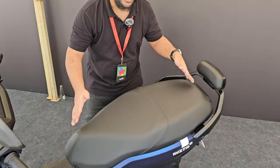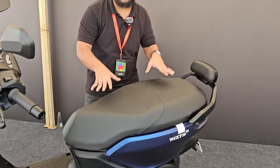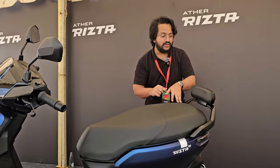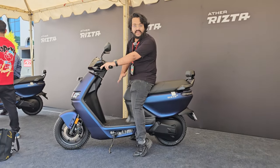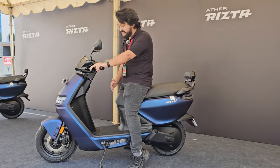The seat length is 900 millimeters, so it is a pretty long seat — two people will be very comfortable on this. The seat height is also fairly low at 780 millimeters. I'm five feet six and as you can see I've got both feet comfortably on the ground, so even shorter riders will not face any problems maneuvering this scooter.